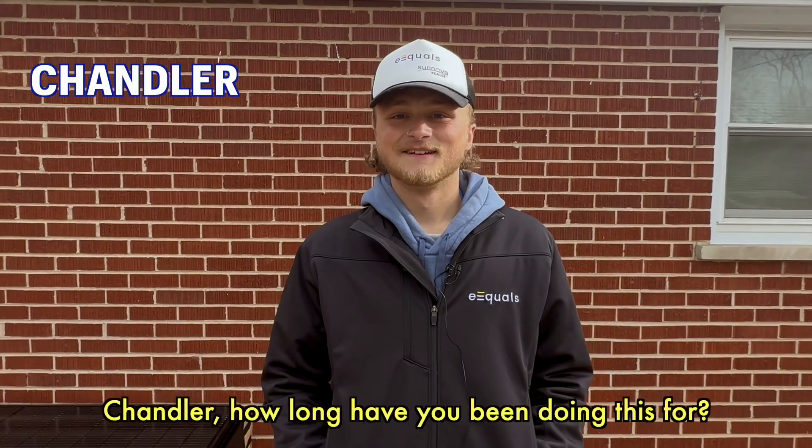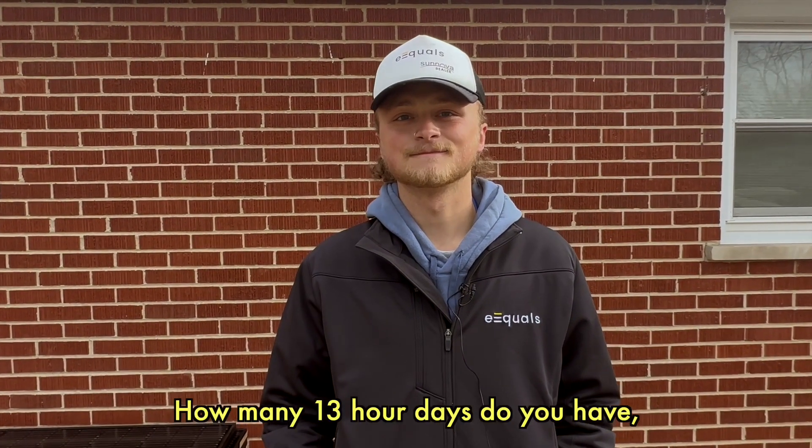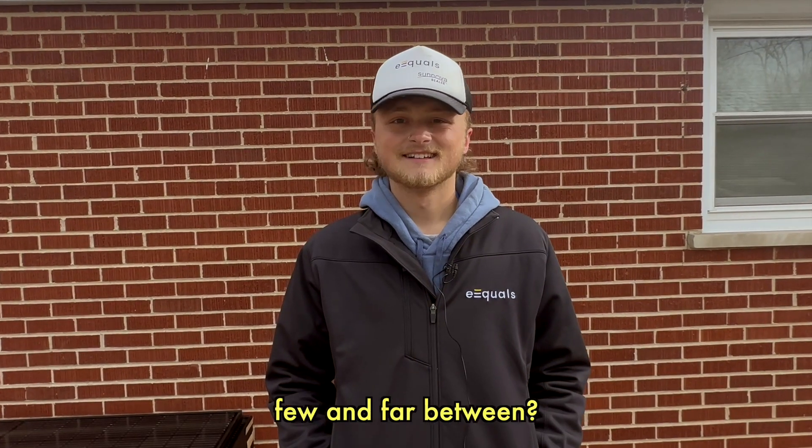My name's Chandler, I've been doing this for about three months. My favorite part is working at your own pace, learning something new every day — it's never the same thing, you get new problems which are great. Room for growth, I'd say that's my favorite part. Least favorite is the long days — those 13-hour days that get very tiring, though they're few and far between.